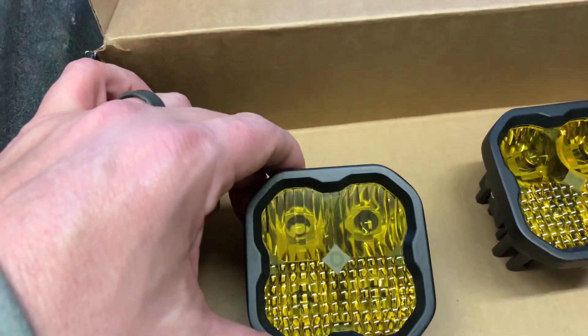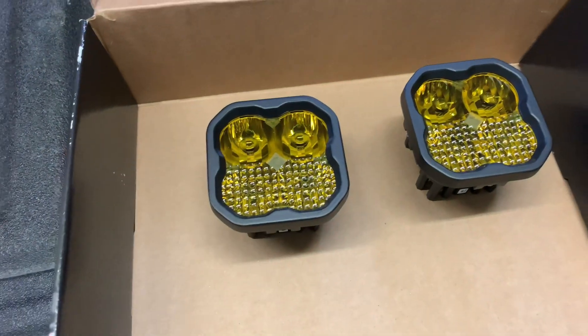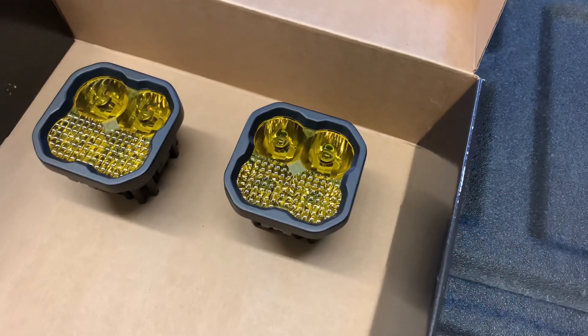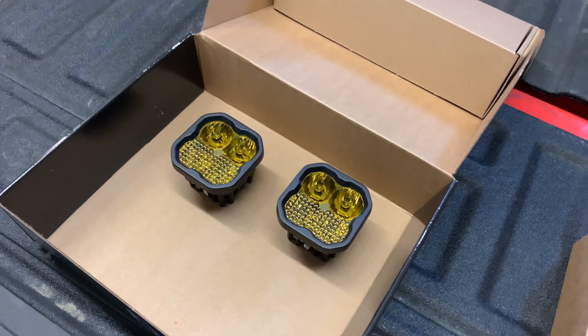The top two lights are a focused driving beam and the bottom two lights are more of a spread-out flood pattern. These lights are fully customizable — if you decide later to change the color, you can just order the amber or white lens from Diode Dynamics.